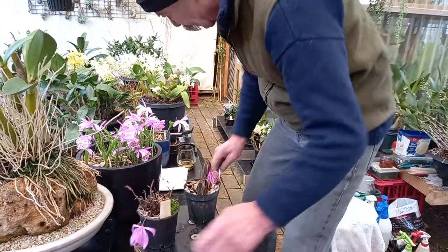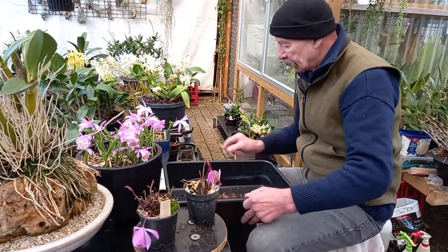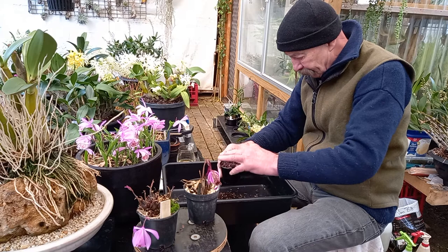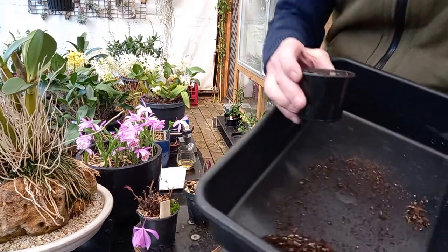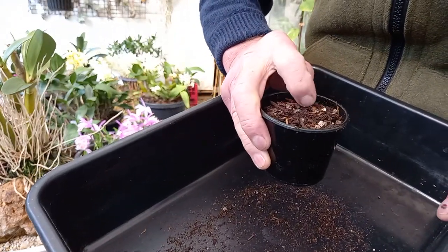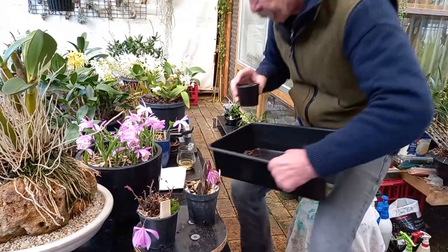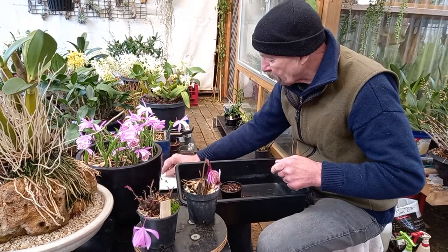All right, what do we do? Potting mix, small pot. Fill it up fairly well. This is my own mix — there's gravel in there, fine pine bark, and the fines from the orchid mix. Very open draining — free draining is what you want. But remember, Plinies are terrestrial orchids.